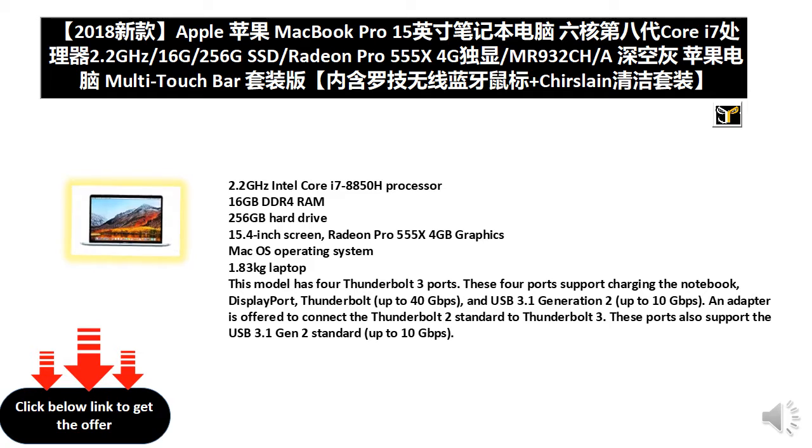These ports support DisplayPort, Thunderbolt up to 40 Gbps, and USB 3.1 Generation 2 up to 10 Gbps. An adapter is offered to connect the Thunderbolt 2 standard to Thunderbolt 3. These ports also support the USB 3.1 Gen 2 standard up to 10 Gbps.